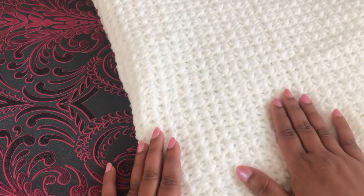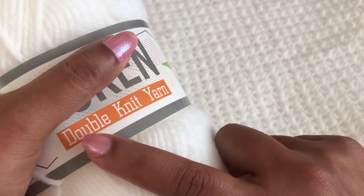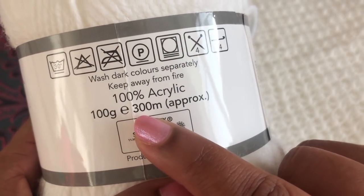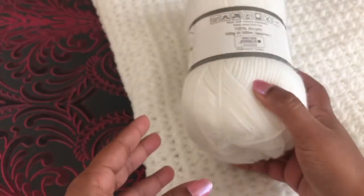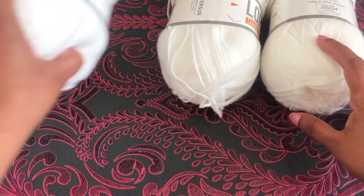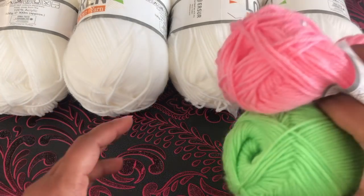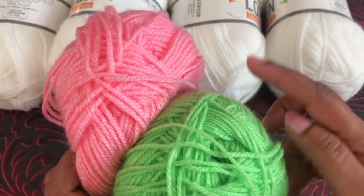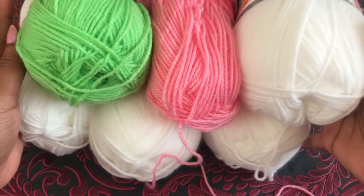Okay, let's get started. For this blanket I'm using white color yarn. This yarn is double knitting yarn, 100 grams and 300 meters, and the recommended hook is number 4. I'm going to use a 4 millimeter crochet hook. For this blanket I'm using 400 grams of yarn, meaning 4 yarn balls. For the border, I'm using pink color and green color yarn — about 25 to 40 grams of each. This is everything we're going to use for this blanket.